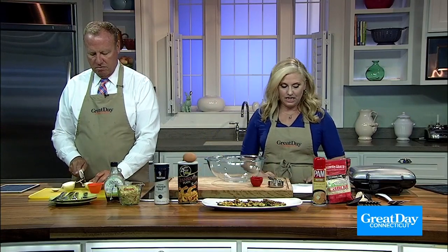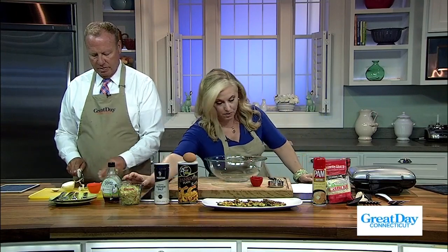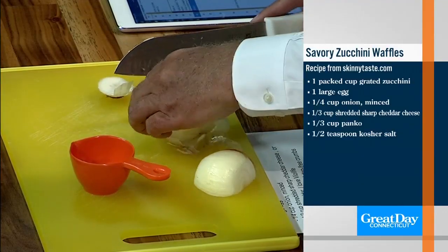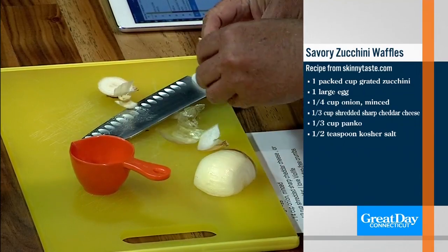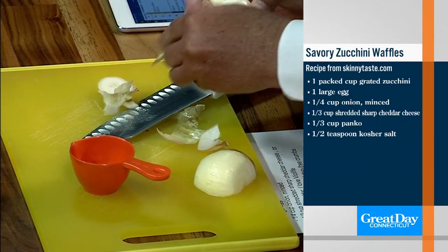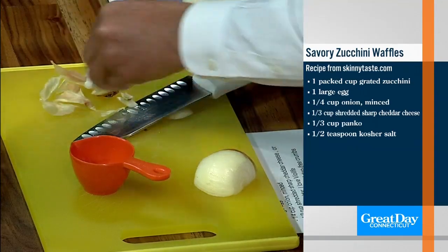So we need a packed cup of zucchini. We also need a quarter cup of onion — and we're making the onion right now. You're going to do it minced. Flat side down, that's what Chef says so we don't cut our fingers off.